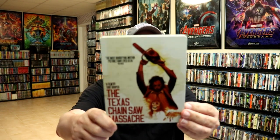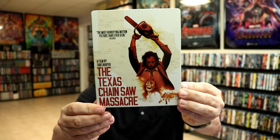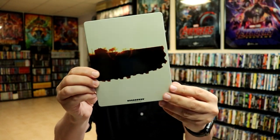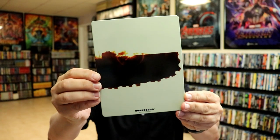We've got the wrapper off and the j-card removed. Here's the front of the steelbook. It is a glossy steelbook with no embossing or debossing. Really nice looking image there. And then here's the back.